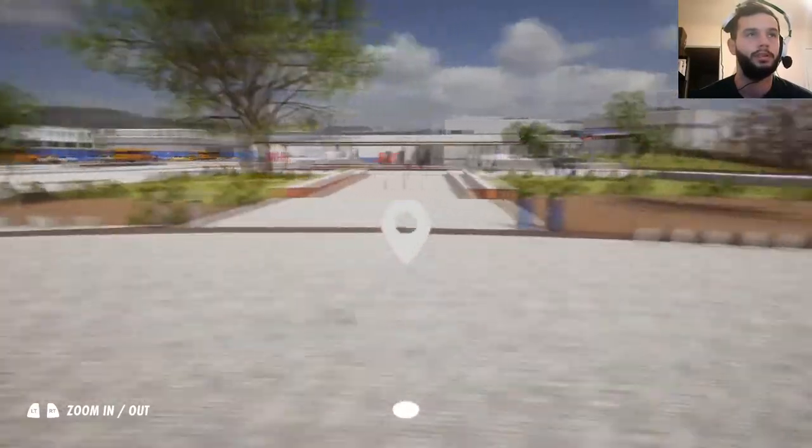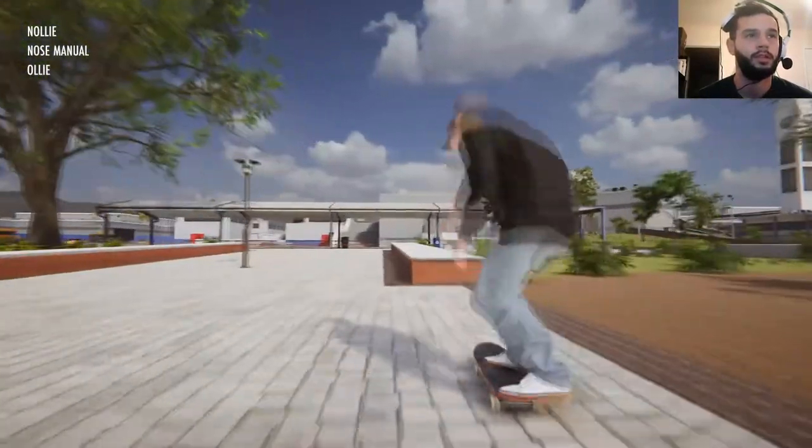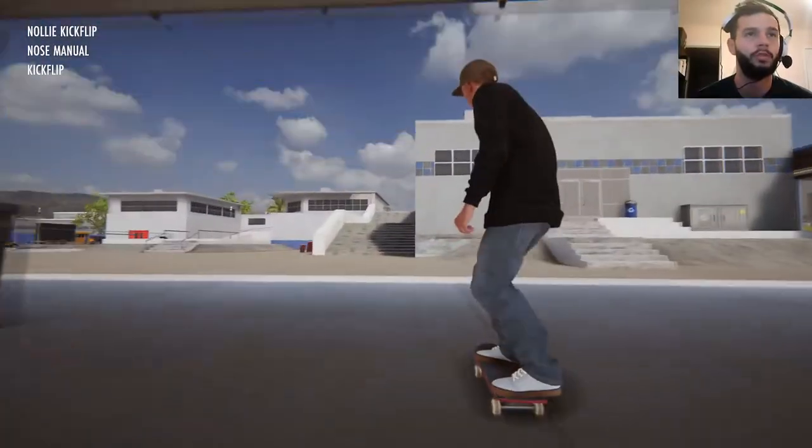This is a nice manual pad here. Let's skate this one. Let's kickflip up nose mani, inverse nollie flip out. Boom. First try.